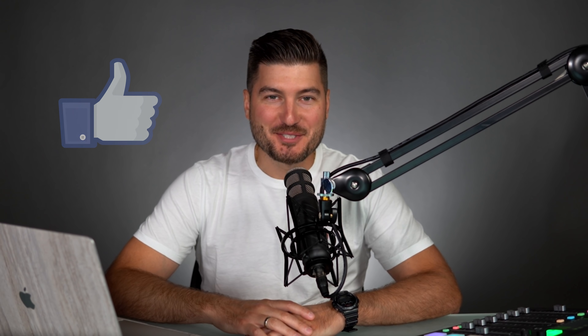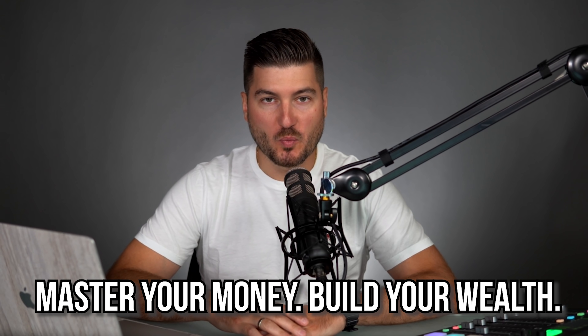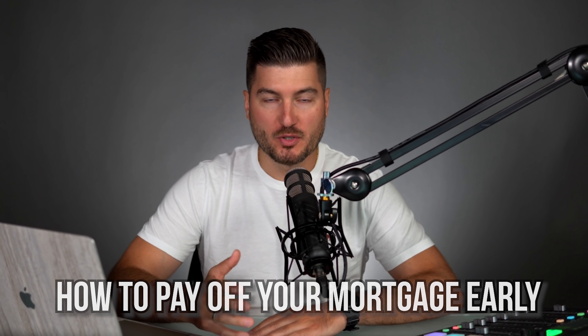Hey everybody, welcome back to Whiteboard Finance. My name is Marco and I'm here to help you master your money and build your wealth. This video is actually going to be about how to pay off your mortgage early, or trying to understand how much more money per month towards the principal will reduce the length of your mortgage.